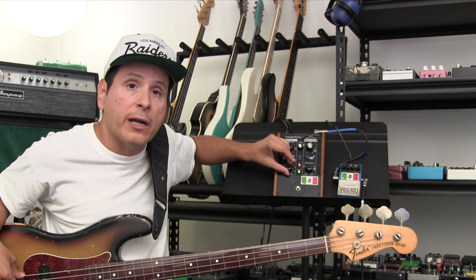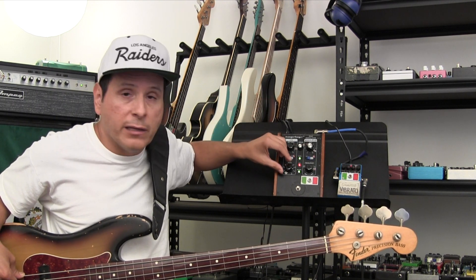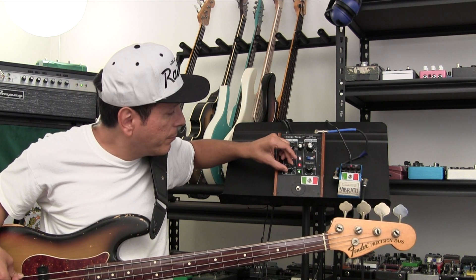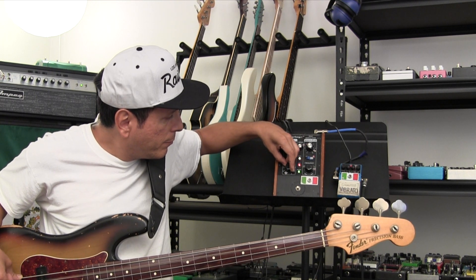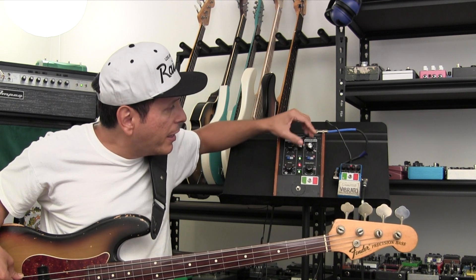Here I'm going to shorten it up, and you're going to shorten it up even more. And then the mix.